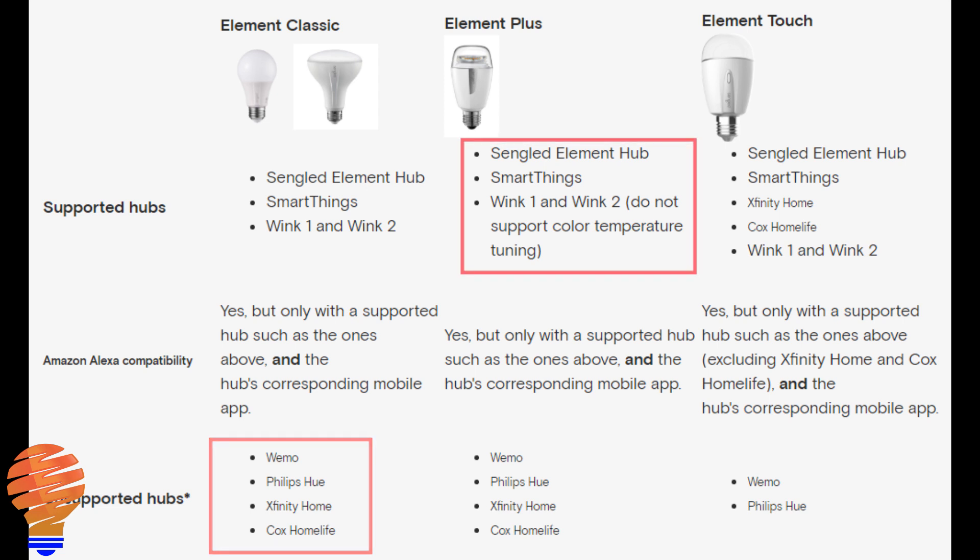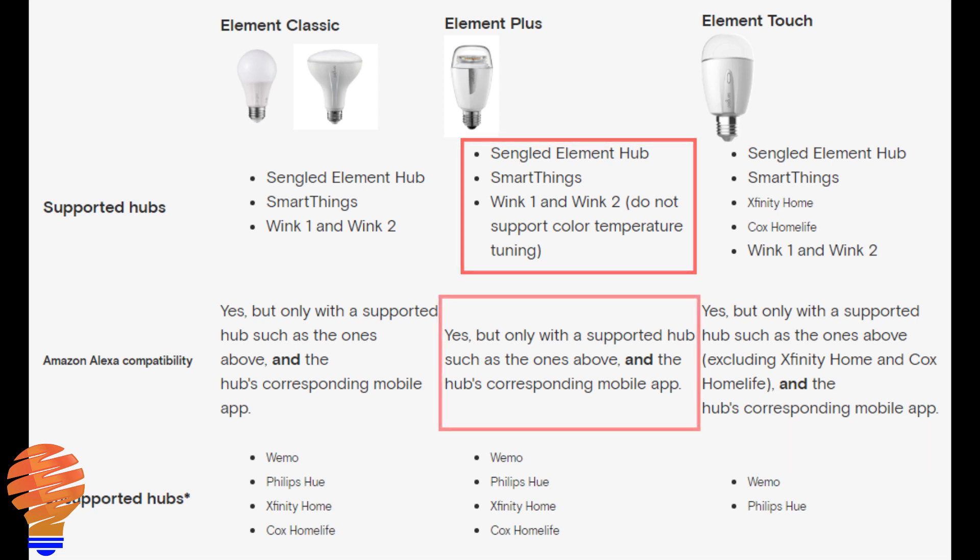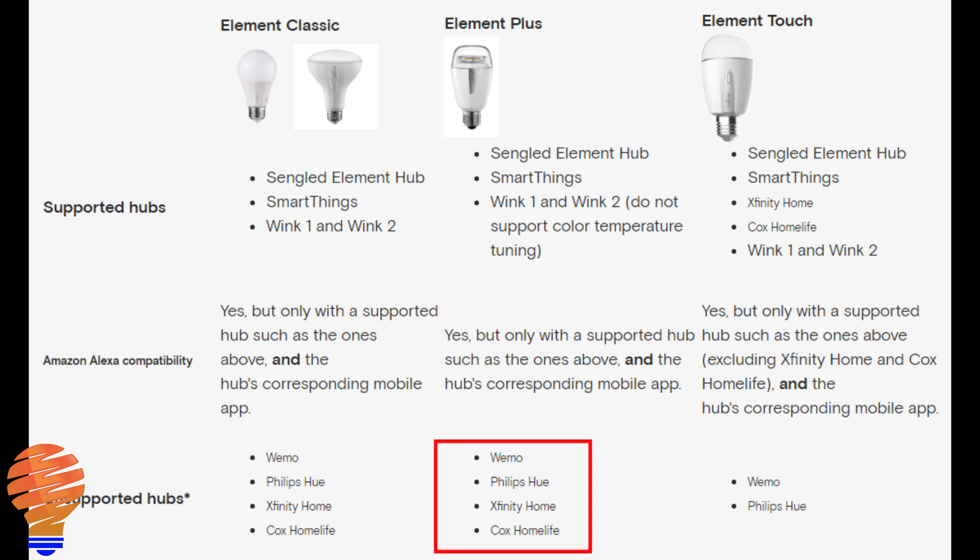Moving over to the Element Plus: Sengled Element hub, SmartThings, Wink 1 and Wink 2. Now what it does say with Wink 1 and Wink 2 is that they don't support color temperature tuning. Amazon Alexa capability is yes, and the same unsupported hubs apply for the Element Plus.